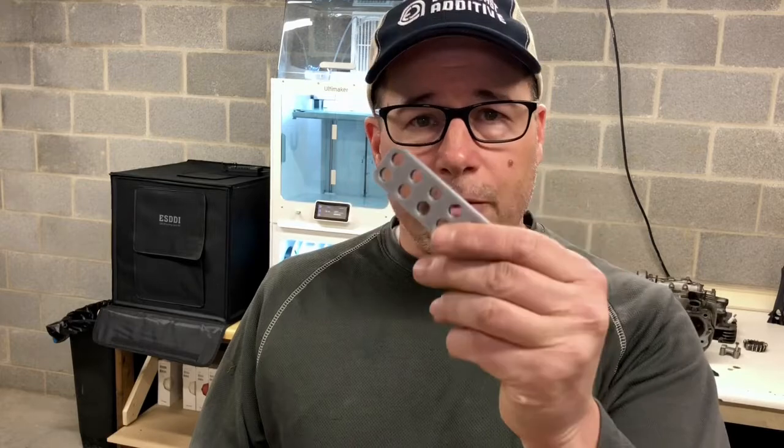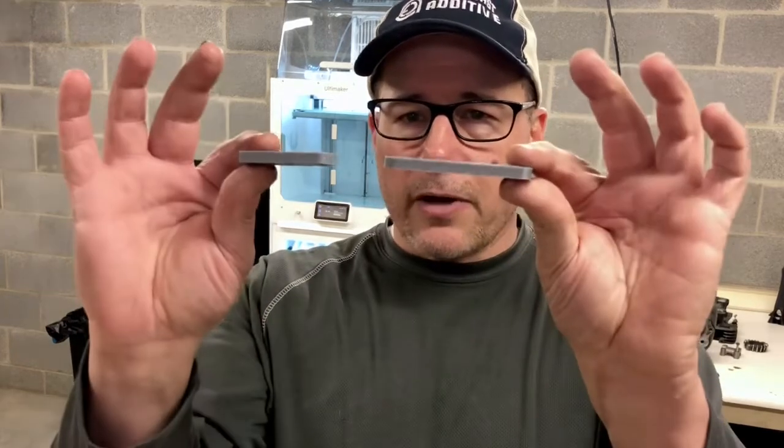So what I do to understand this offset is I will do some hole test blocks. Here's a hole test block for 6mm holes, and here's one for 8mm holes. These are not thick — I only print them about 5 or 6mm thick just to understand the offset.